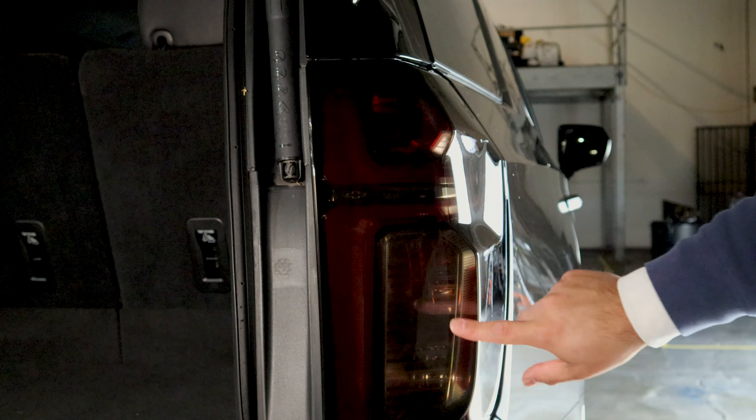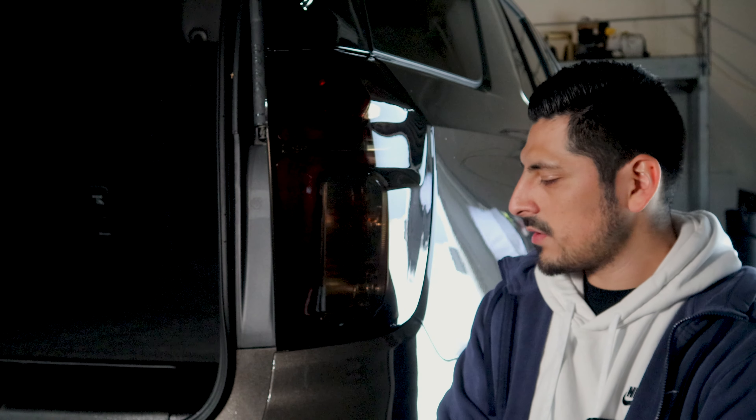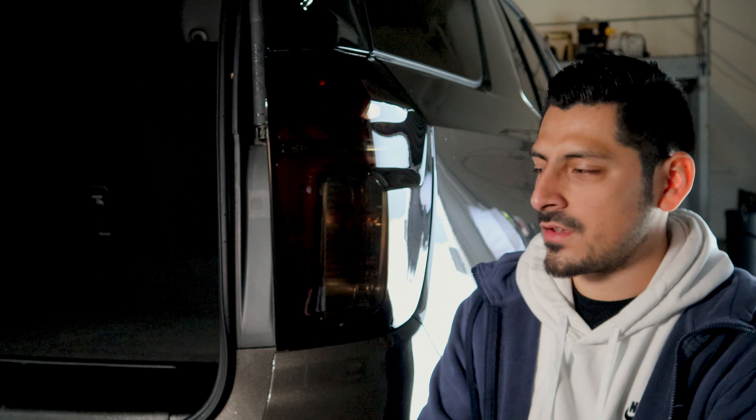That's it, you're all done. So that concludes the installation for the tail light tint for the Tahoe — pretty simple installation. But if you guys do have any questions or comments on how to go about the installation or run across any issues, feel free to message us and we'll help you guys out. Until then, see you guys on the next video.